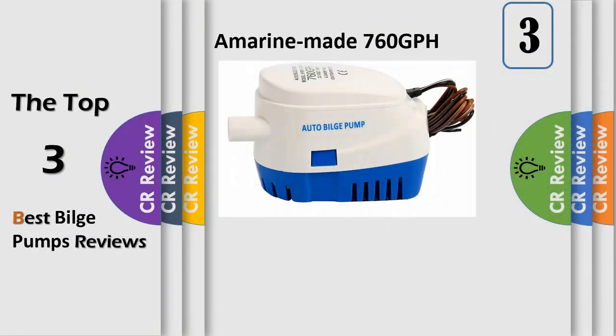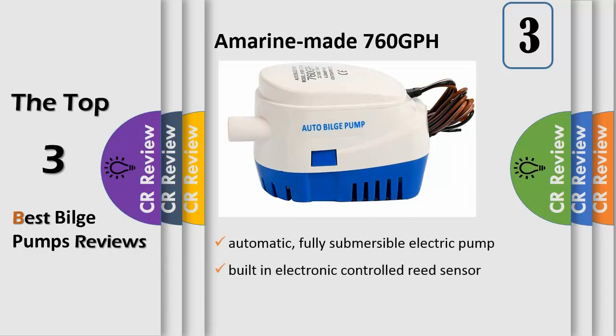Number 3. Compact, automatic, fully submersible electric pump with built-in float switch. No separate float switch is needed — equipped with built-in electronically controlled reed sensor system for easy, fully automatic operation. No power use until pump is activated by internal float switch when water level rises. Compact, efficient, long life motor, rust proof and corrosion resistant, stainless steel shaft, high impact durable plastic housing.